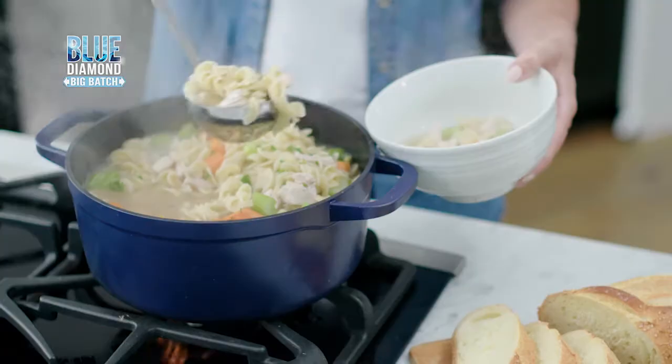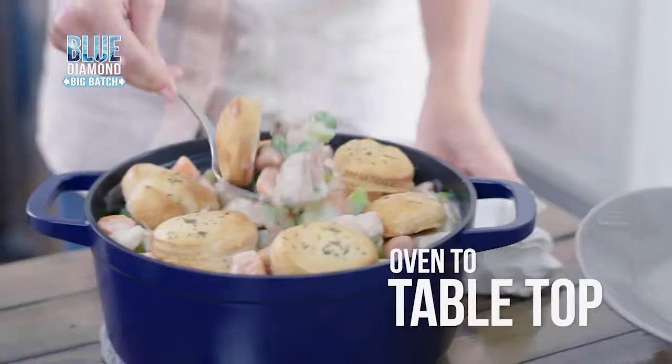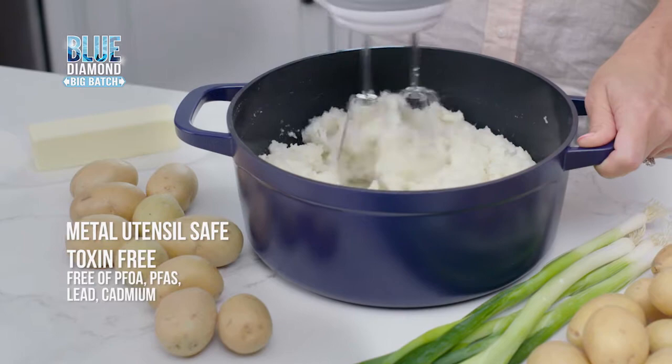Light in weight but big in flavor, weighing 50% lighter than cast iron. Go from the oven to tabletop, then easily store it away. It's metal utensil safe, toxin free, and safe to use in the dishwasher.